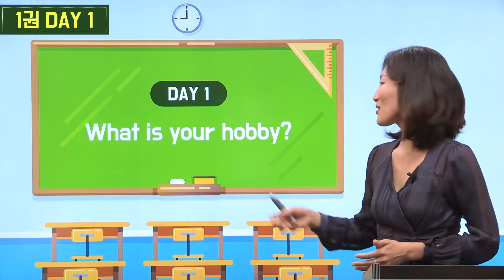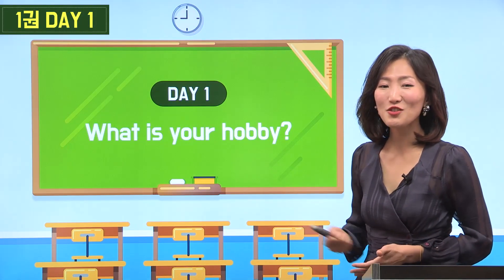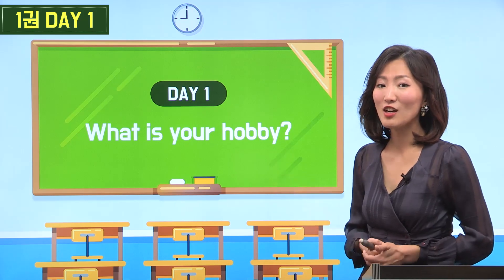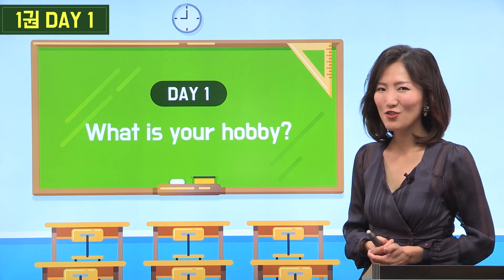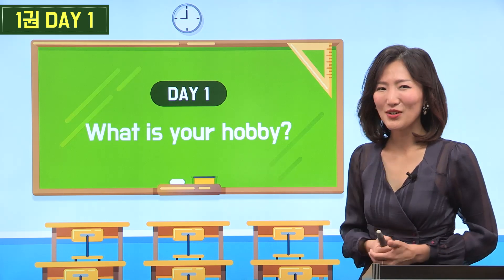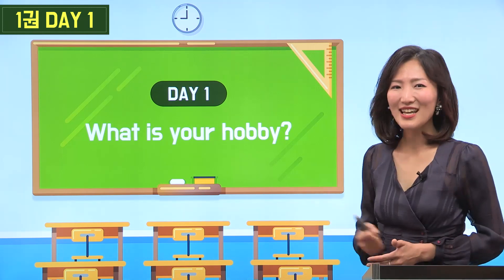Day 1. What is your hobby? 여러분, 어떤 취미가 있으세요? 우리 취미에 대한 내용을 살펴볼 건데요. 조금 전에 약속했던 것처럼 큰 목소리로 따라 읽어주는 거 아주 중요하니까 처음부터 차근차근히 시작해 보도록 할게요. All right, let's get started.